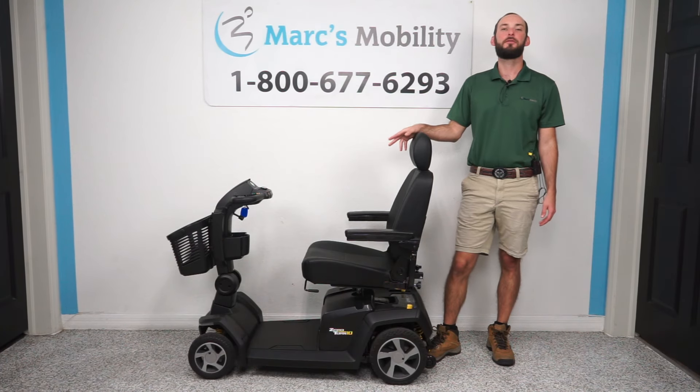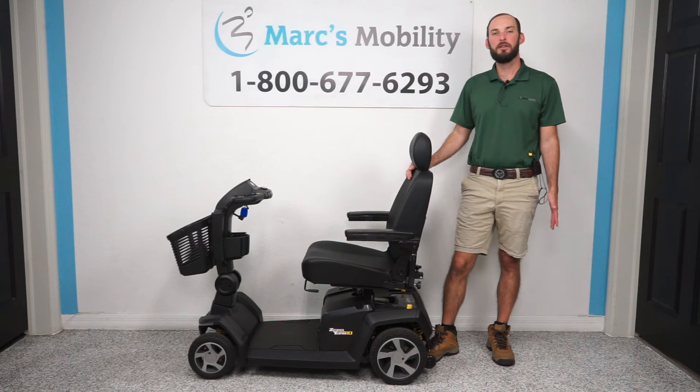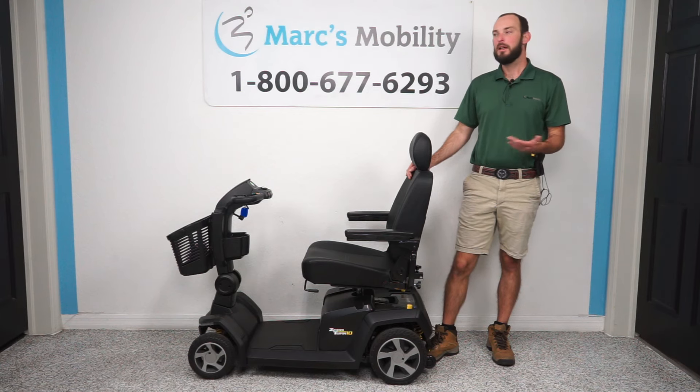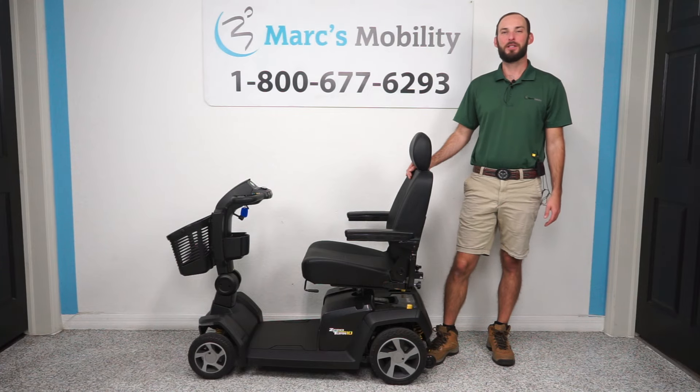This has been how to change the front and rear tires on the Pride Mobility Zero Turn 10 scooter. If you like this video, or if you have any questions, or you want to order one of these products, feel free to give us a call. We'd love to answer any questions or get you a unit if you would like one. Thank you for watching.